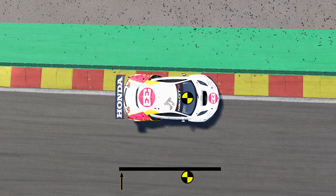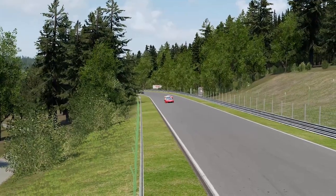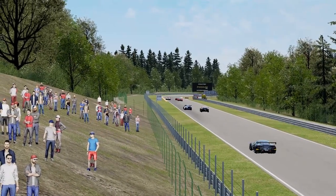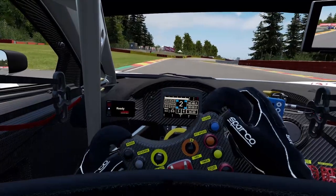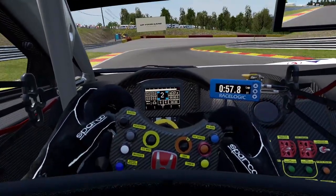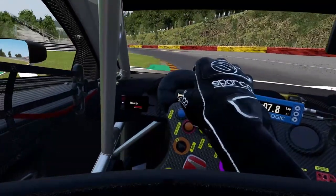Coming back to Assetto Corsa Competizione, to correctly set your brake bias, create a practice session, drive a lap, and then reduce the brake bias value in your setup screen by roughly 1%. Keep doing this until your car starts to get slightly twitchy under braking. When that happens, your brake bias is distributed in a way where the rear tires are locking up before the front tires — your front tires still have grip but the rears don't, which basically emulates a handbrake. That's the process you stick to.